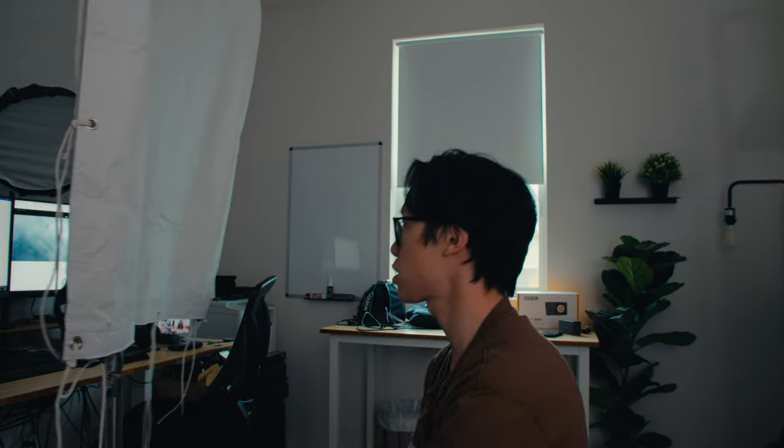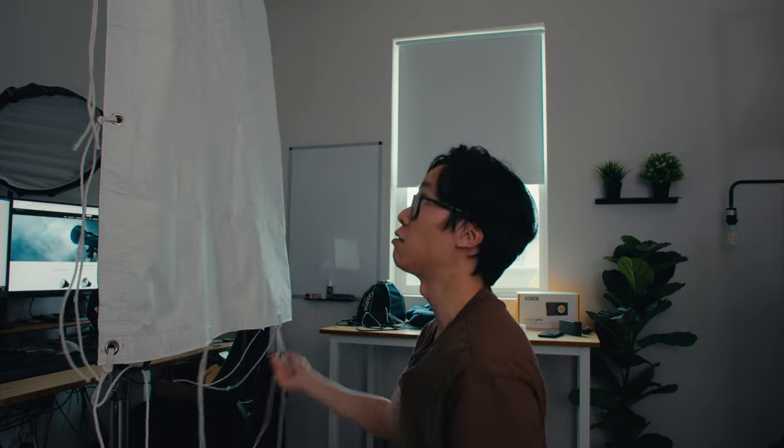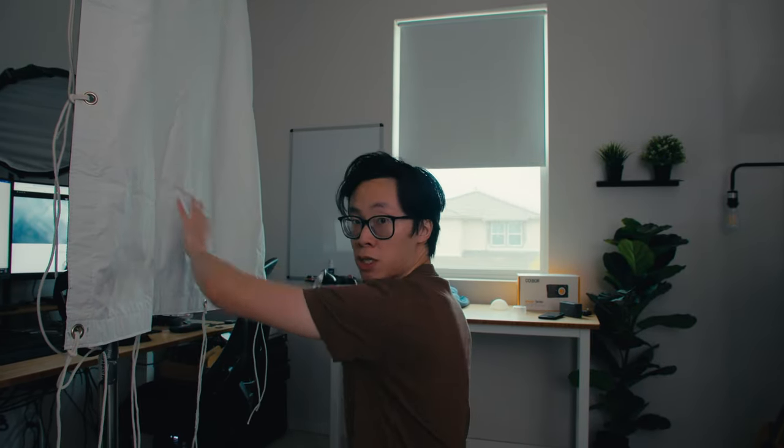Right now I'm going to shoot into this corner of the room. I'm going to move this piece of Ultra Bounce, which I've attached onto a C-stand arm. What I want to do is bounce the W100 into this Ultra Bounce, and then that's going to be my key light for the face.